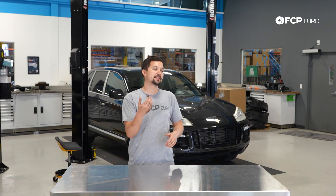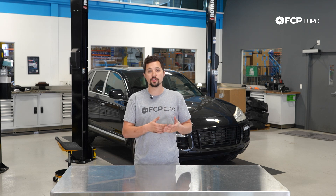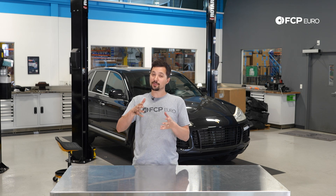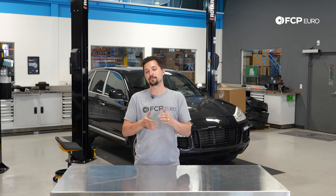That does it for our ignition service on this 2008 Cayenne Turbo. As you can see, this process is super straightforward — really, anybody can tackle it with basic hand tools. If you have any questions about the process, please leave them in the comment section below. If you like this video, hit that thumbs up, be sure to also watch our Cayenne build which features this exact car, and subscribe if you haven't already. We will see you on the next one. Thanks for watching.